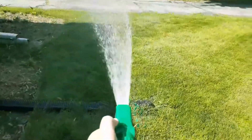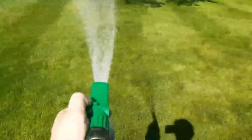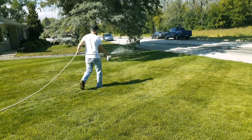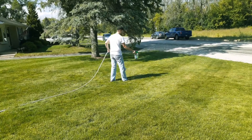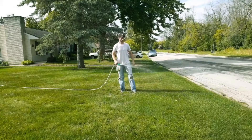Now the solution for me, and possibly for you, was to apply a liquid iron that is chelated. You see, chelators are molecules that form bonds to metal ions, protecting them from binding to other sources and making them more readily available to your lawn.